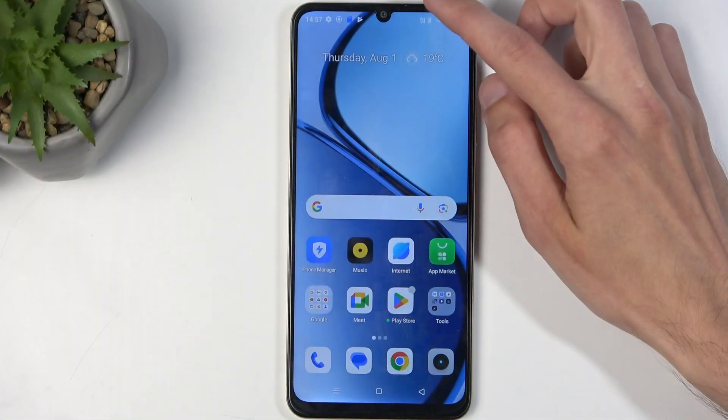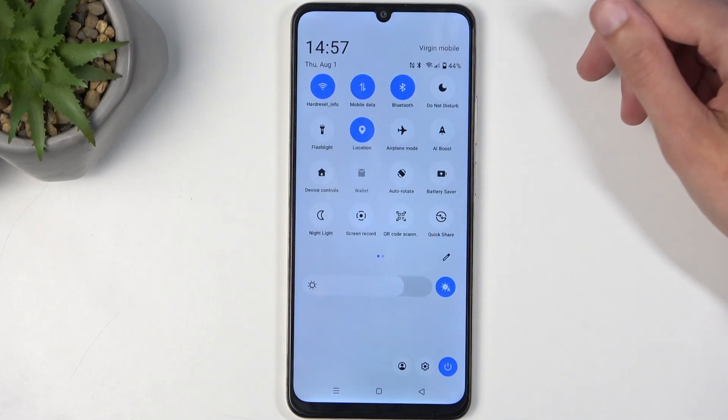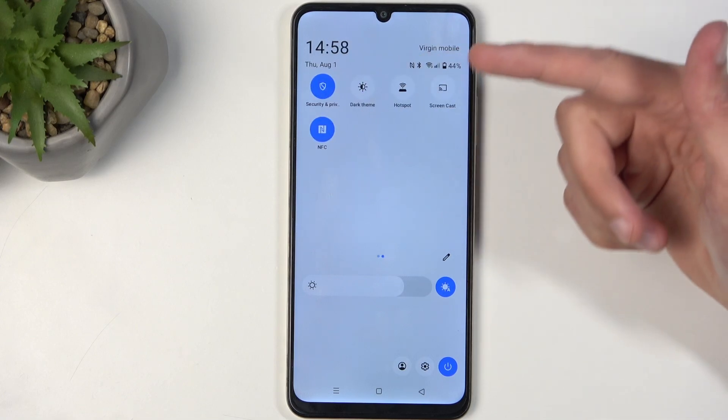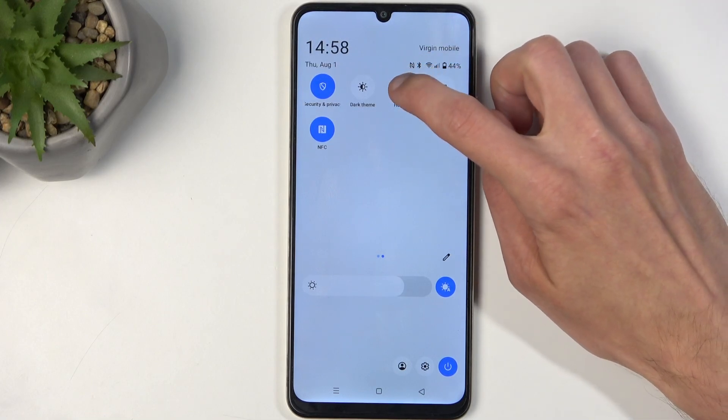To get started, pull down your notifications by swiping down from the top of the screen, and then swipe down once again to extend the list of visible toggles. Somewhere on one of the pages you will find the hotspot toggle — for me it is on the second page right over here. Once you see yours, which should be added by default, you want to hold it.